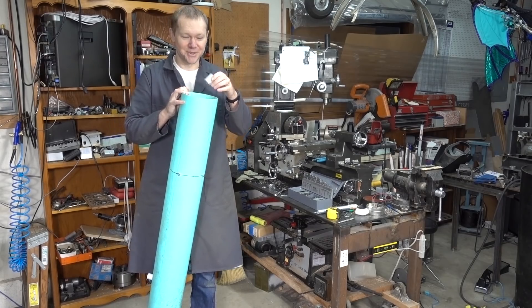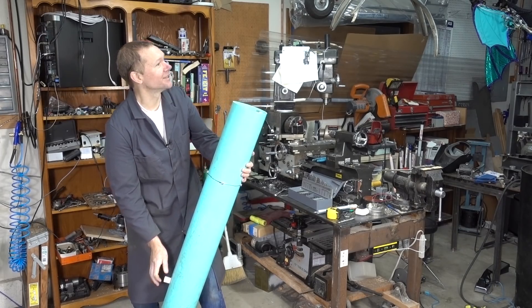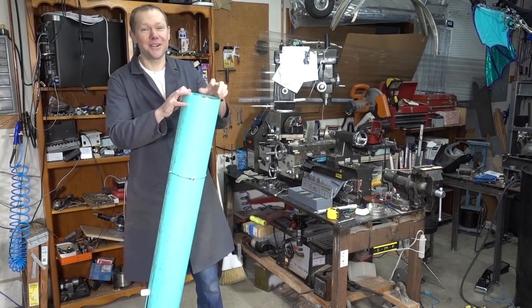Alright, test fire one. I'm just throwing a hunk of metal in there, we're just going to see. I have no idea, is this thing going to go far or not? We're aiming towards a garbage can, see if we can make it in there. Fire two.